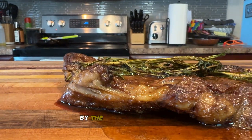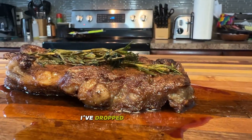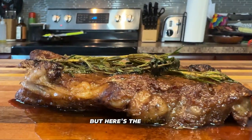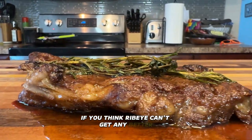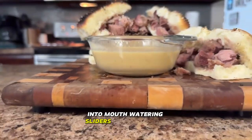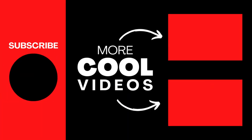If you want a summary of this video and the step-by-step process, I've dropped a link in the comments. That's exactly how to season and cook a ribeye steak to perfection. But there's one more thing — if you think ribeye can't get any better, wait until you see how to turn that perfect steak into mouth-watering sliders with a creamy cheese sauce. Click on this video right here to learn how to make ribeye sliders, and don't forget to like, subscribe, and hit that bell for more delicious recipes. I'll see you in the next one.